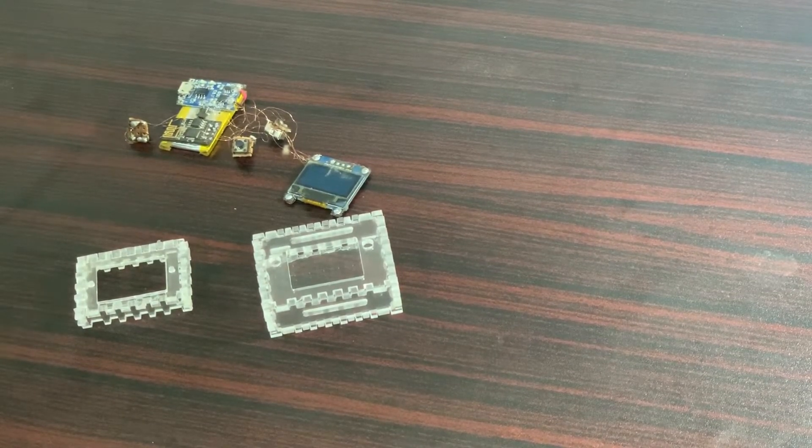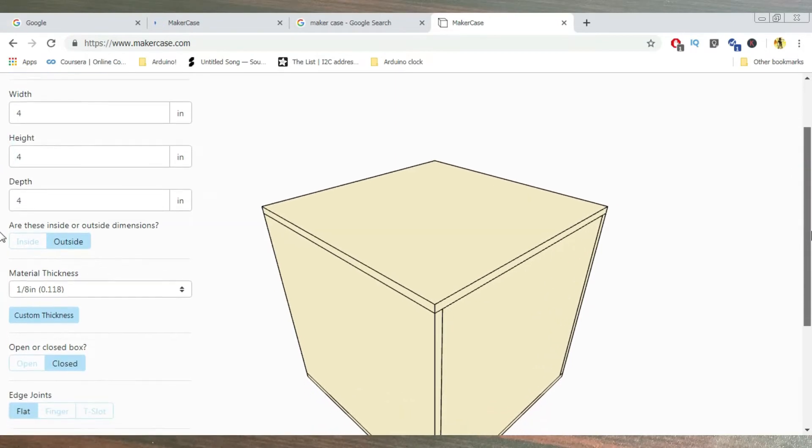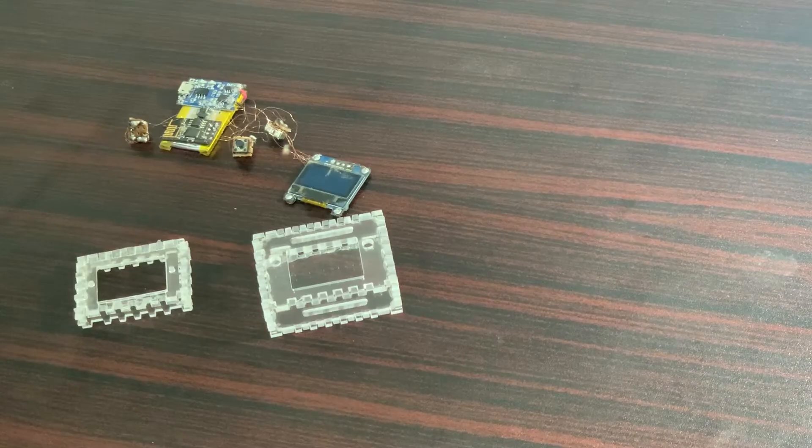For the case, we made a 3D design using MakerCase.com and got it all laser cut. And as you can see, we screwed it up — the dimensions I took weren't correct, so I had to get another case for the watch to fit in. So the case is done.